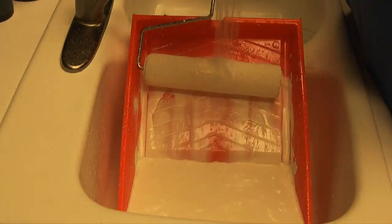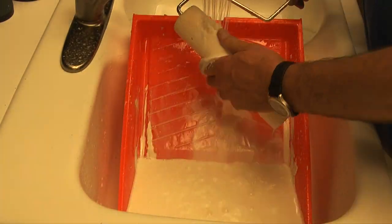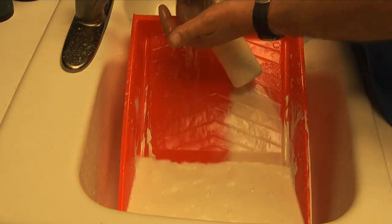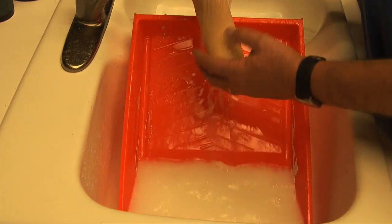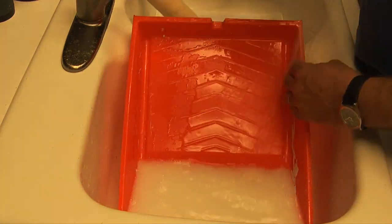One of the nice things about using latex or water-based paint is that once the painting is done, all I have to do for cleanup is rinse the brushes and rollers out in the sink with warm water. I want to do this soon after painting so that the paint doesn't dry into the brushes, rollers, or the paint tray.